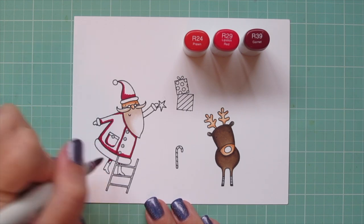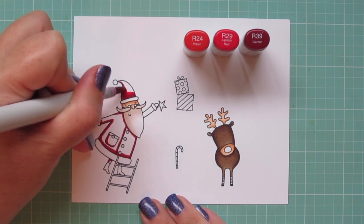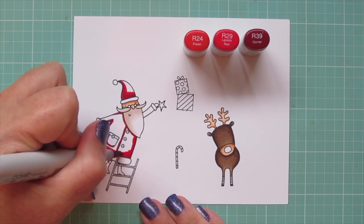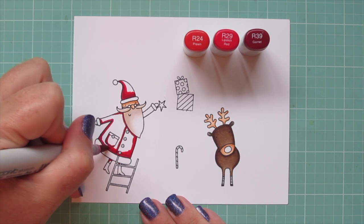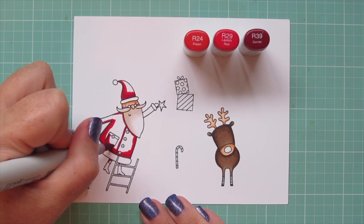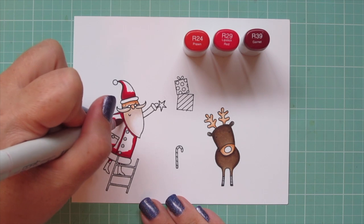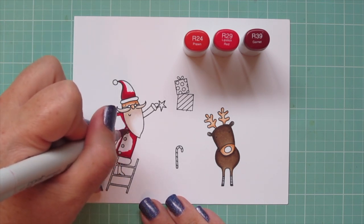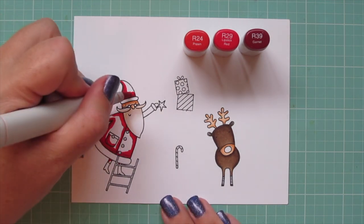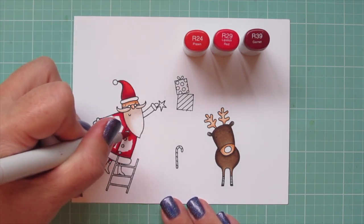And I don't want to forget his little legs. Then I'm going to start to blend that out with the R29, which is such a bright, vibrant red — it just makes me think of Christmas, I absolutely love that shade. So I'm going to carefully begin to blend that out, pulling that R39 into the lighter areas, but I'm still going to leave quite a large highlight again for that R24, so that things just stay really nice and vibrant.